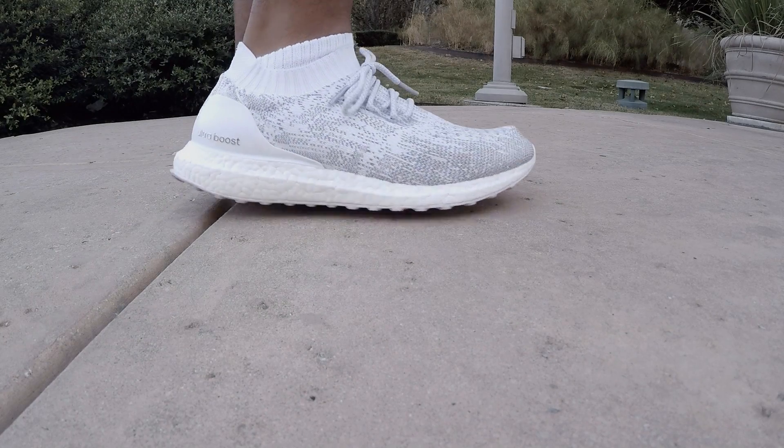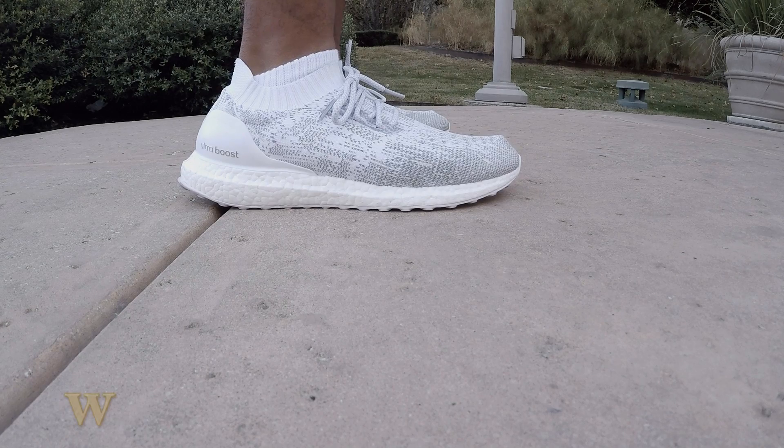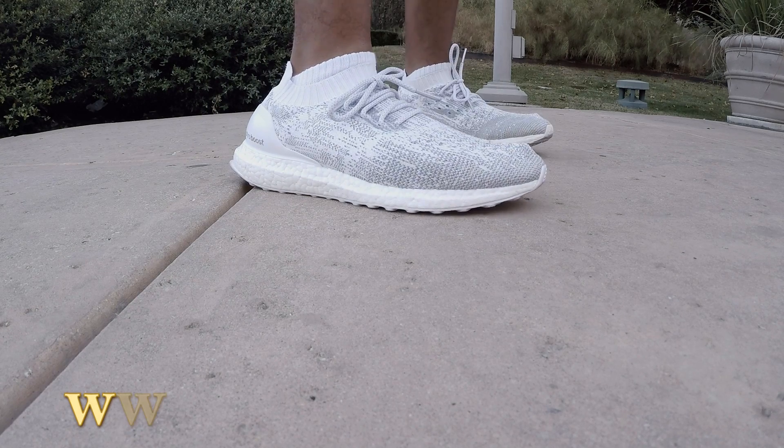All right guys, welcome back to another On Feet Review. Today we're looking at the Adidas Ultra Boost Uncaged.